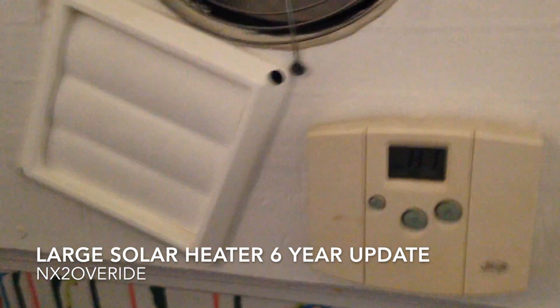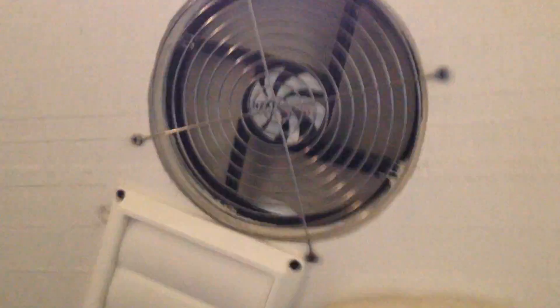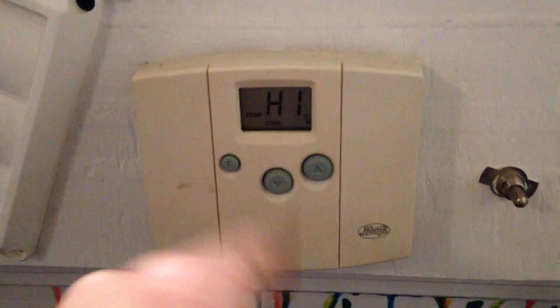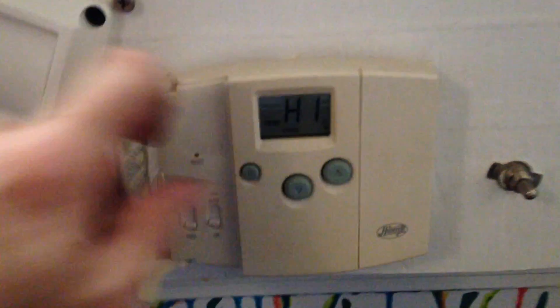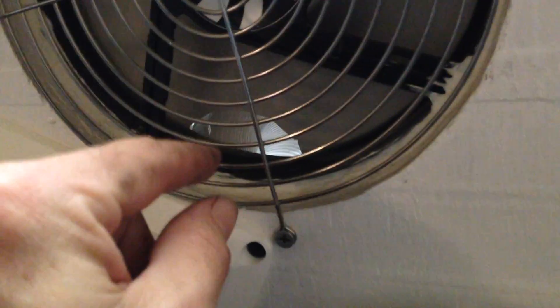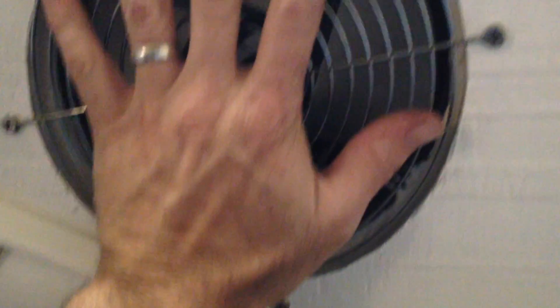This is my solar heater update — year 6 and it's still working great, blowing out good air. It's got a fan here and a fan on this side which is an inlet fan. This is a house thermostat that I rewired — the wire runs inside. Set it to cool instead of hot, then set it down as low as you can and turn it on. I ran the wire in there with a little temperature sensor, and it will basically cut on the fans when it reaches that temperature.